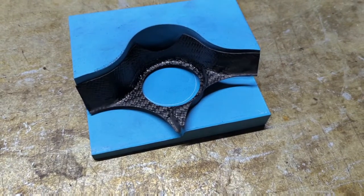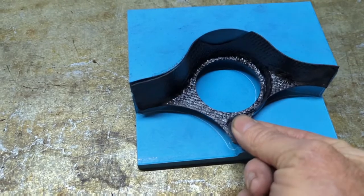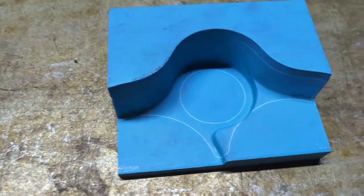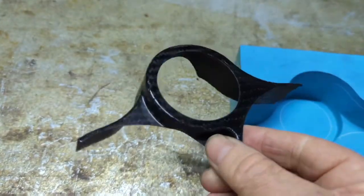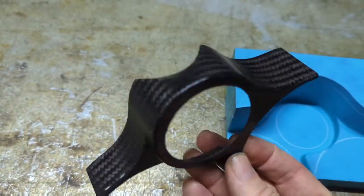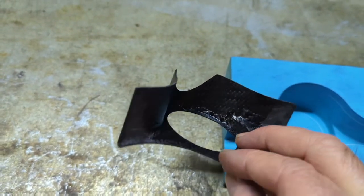Here's the completed boost gauge pod I made in carbon. There's the mould it came out of, the scrub, the trim lines, and there's the part itself. It's quite light — not many grams I'd say.